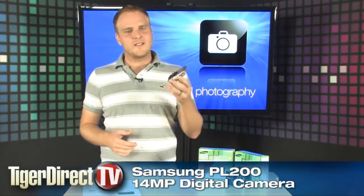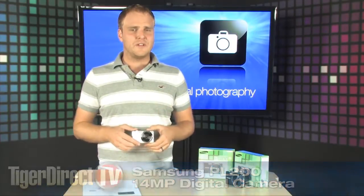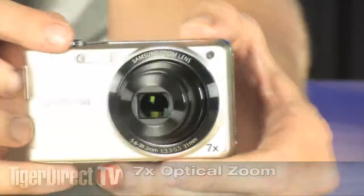Check this out — brand new digital cameras from Samsung. It's the Samsung PL200, a great, really affordable digital camera that's going to make your digital pictures look really cool. It's got a 7X optical zoom, so you're going to have no trouble zooming in on the action.